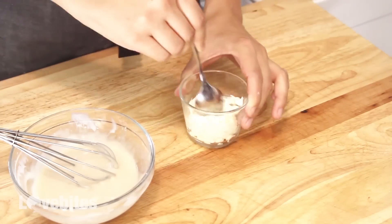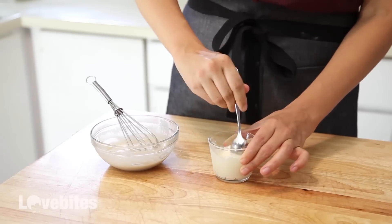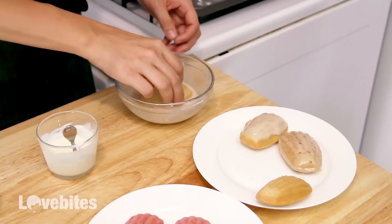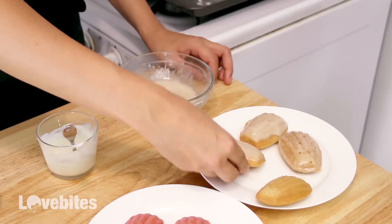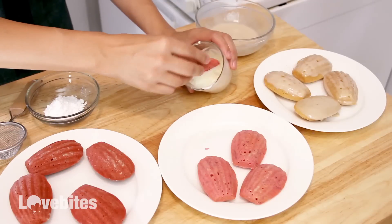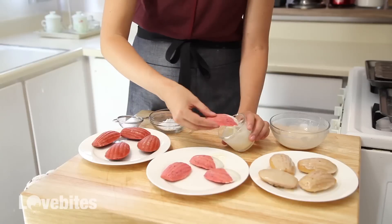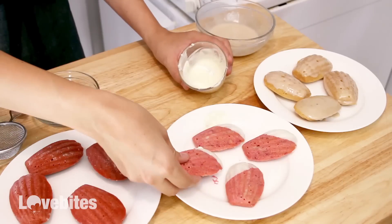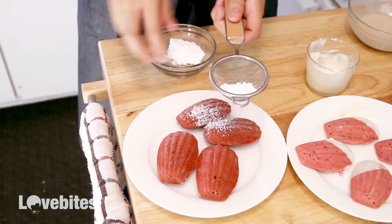For our strawberry madeleines, we're going to melt some white chocolate. Just take your vanilla madeleines and dip them pattern side down in the glaze, and set them aside so they can dry a little. Then dip a corner of your strawberry madeleines in the white chocolate. I don't really like white chocolate that much, but this combination for some reason is amazing, I promise. If you really hate it, you can always use milk or dark chocolate instead. Then for our red velvet, I'm going to do the classic touch and sprinkle some powdered sugar on top.